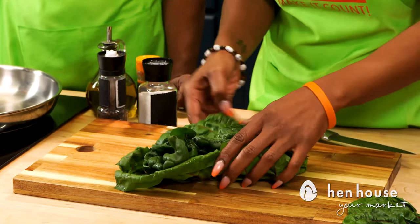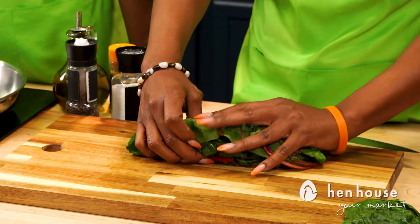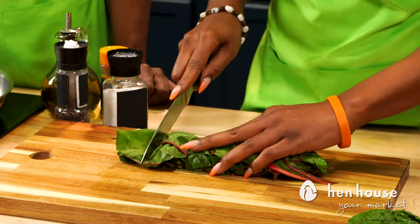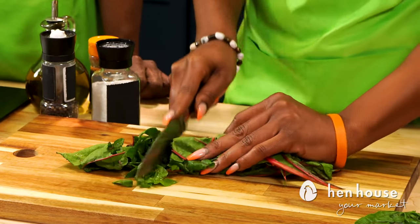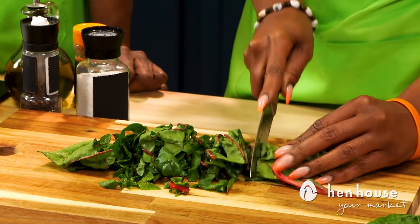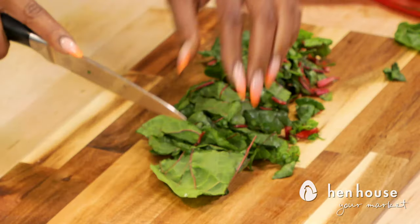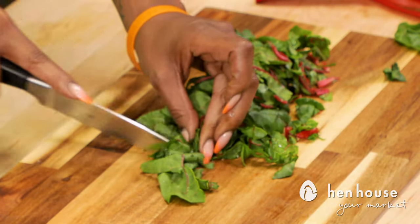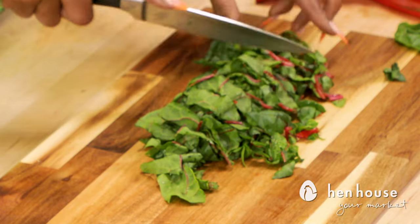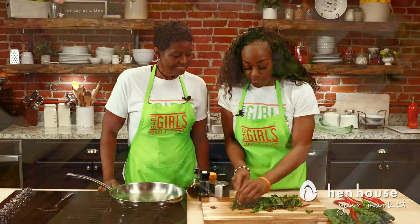From there we're going to take these leaves and roll them long ways, just like that. And then we're just going to cut them like so. Just keep cutting to get it nice and chopped. Perfect.